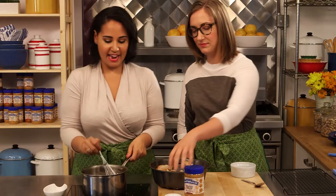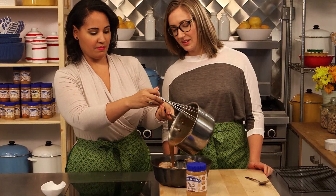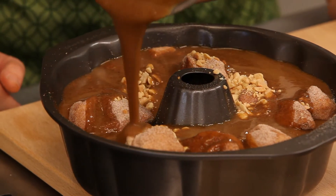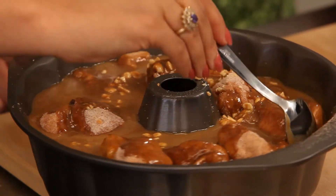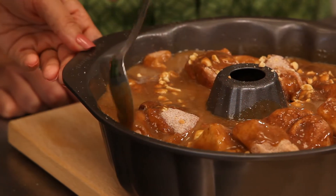And now we're going to add our delicious syrupy sauce. Just going to pour that right in. How amazing does that look? I'm just using a spoon to kind of push the dough in a little bit and let the awesome syrup soak all the way down. So this is going to go into the oven for about 30 minutes at 350 degrees.